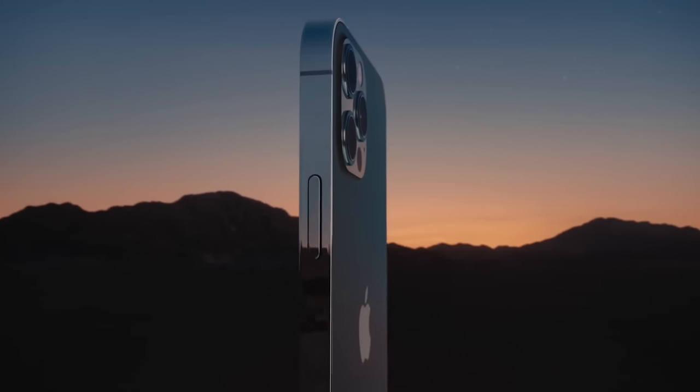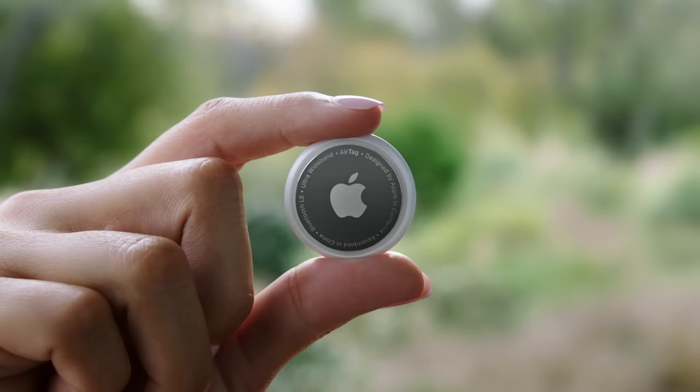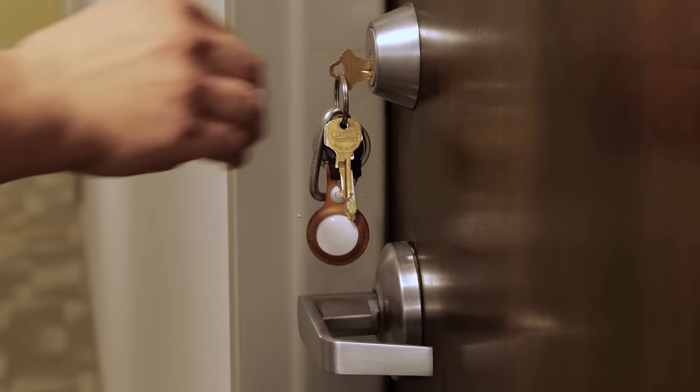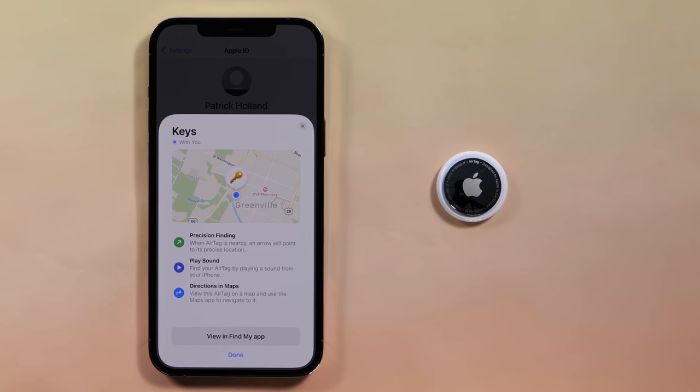Apple is best known for its iPhones, Macs, and of course Apple TV, but now they make this. It's an AirTag, and it's downright tiny. You attach it to an object like your keys, and you can keep track of it with Apple's Find My Network. Pretty nifty, right?